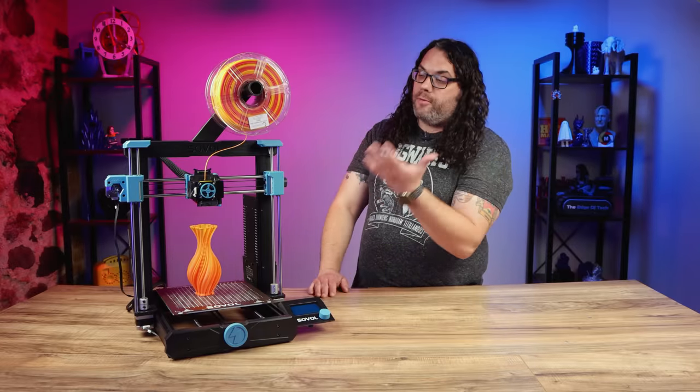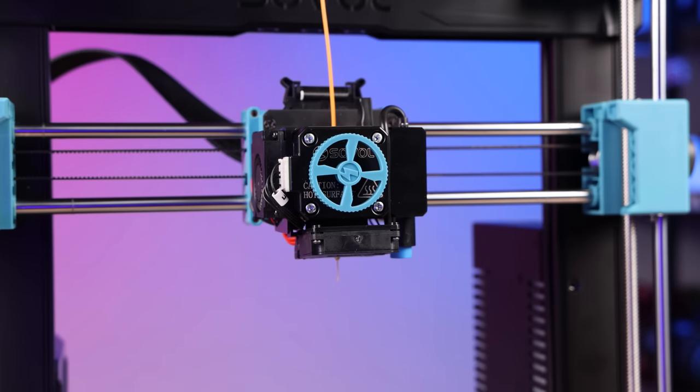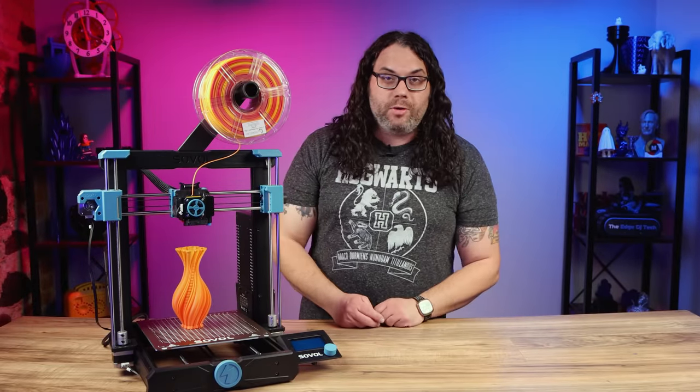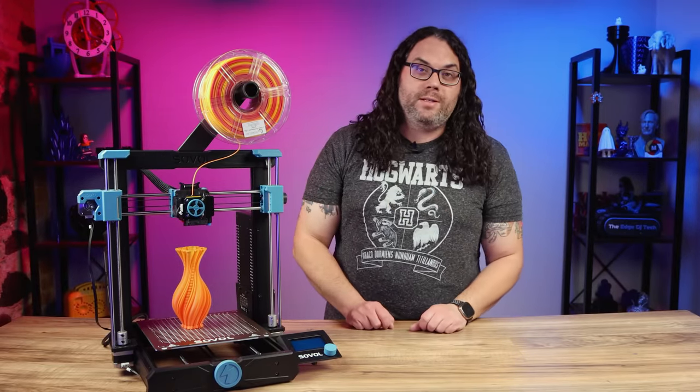The hot end that Sovol put together for the SV06 is all metal and it uses a metal planetary gear direct drive extruder, and it's capable of up to 300 degrees Celsius.